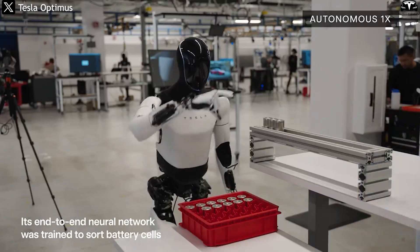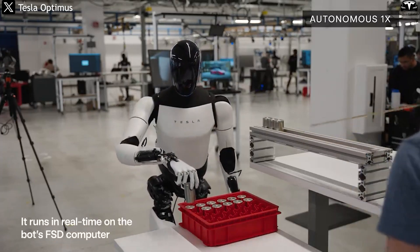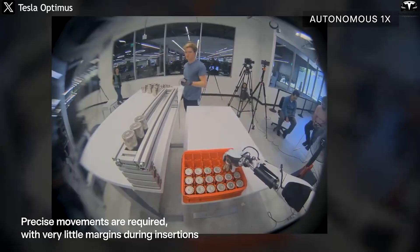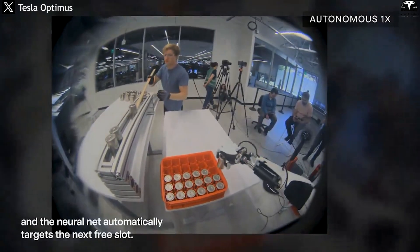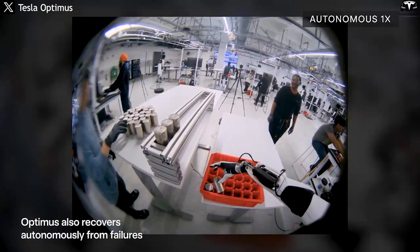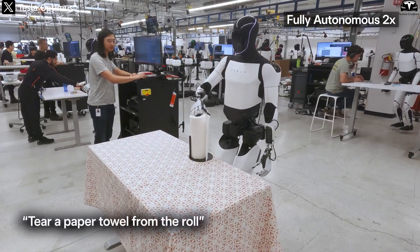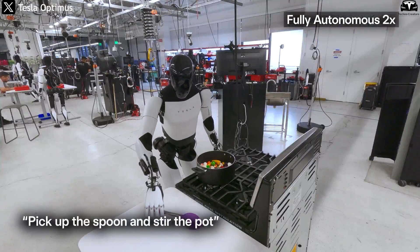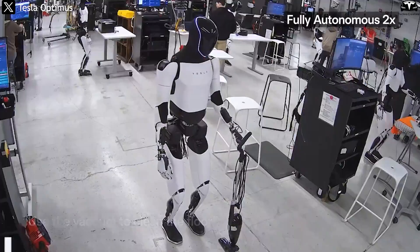Improvements to the arm and hand modules enhance its ability to perform household tasks like picking up items, organizing objects, or assisting the elderly, while also expanding usability in industrial environments. Inside factories, Optimus Gen 3 can take on tasks requiring high precision — such as picking up small components on assembly lines or manipulating fragile materials like glass or ceramics without damage. It's even capable of using standard handheld power tools, actions that Gen 2 often struggled with, requiring either human hands or specialized robotic arms. With Gen 3, Tesla has made a significant leap forward in replacing humans in tasks that demand dexterity and finesse.